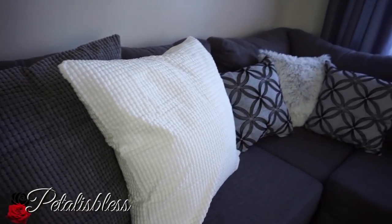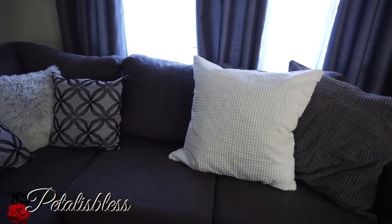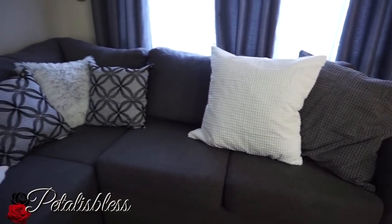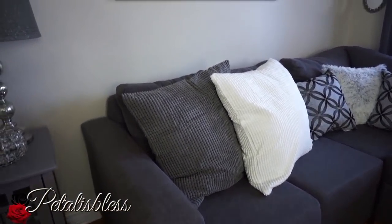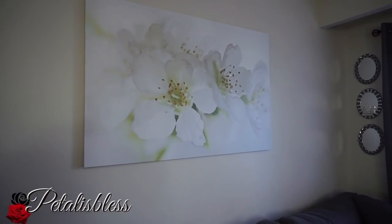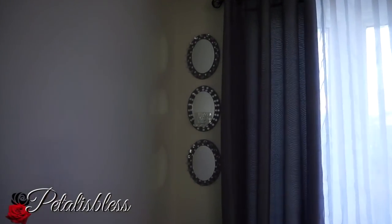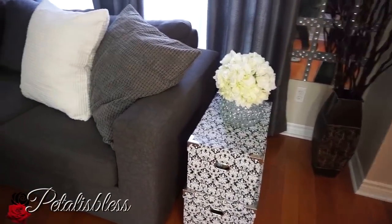These three pillows in the center I got from Walmart. Up here, this painting on the wall I got from Ikea — I love flowers, I love white flowers most of all. In the corner here I have my DIY wall sconce that I did.